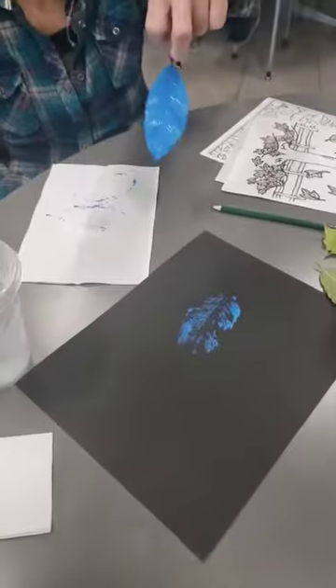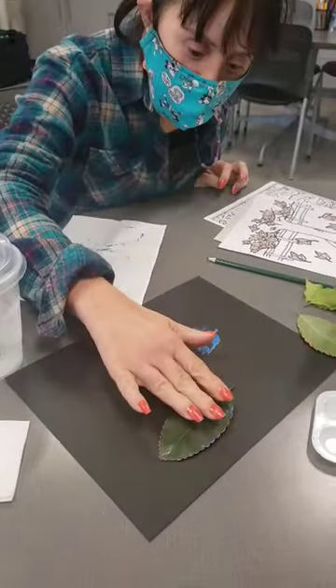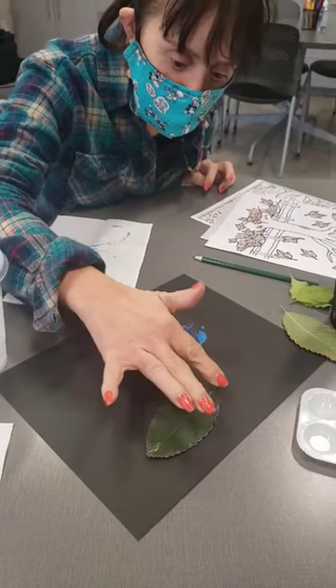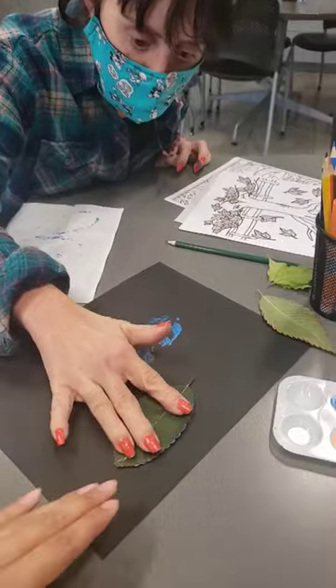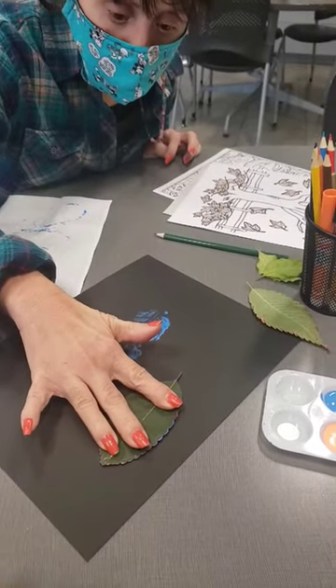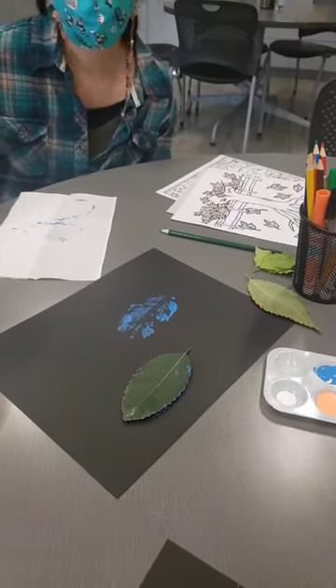Start with the black paper, add paint to your leaf, and then stamp it and press it down. Give it a little extra — make sure it's nice and pressed, then you're going to lift it.